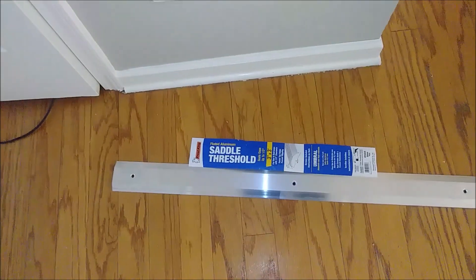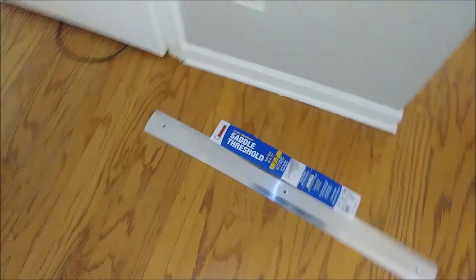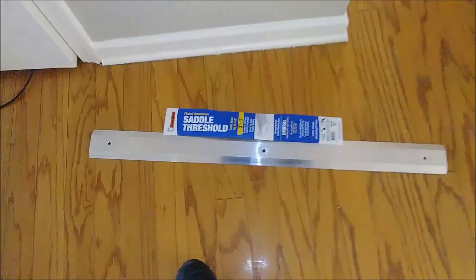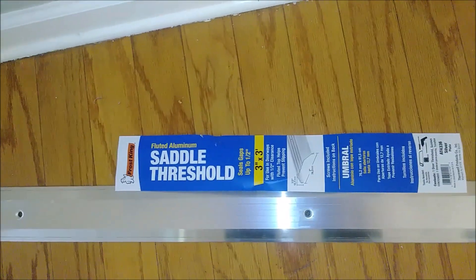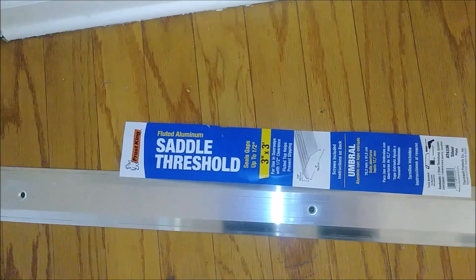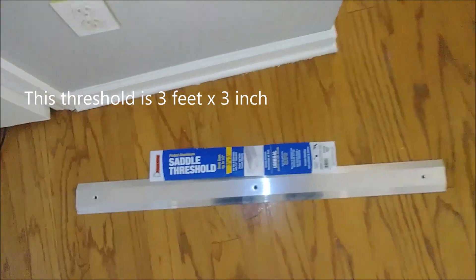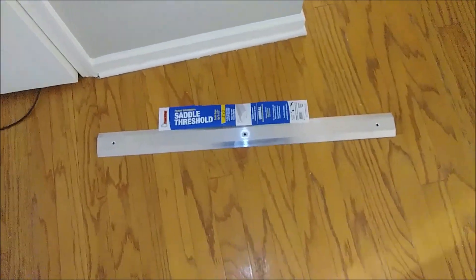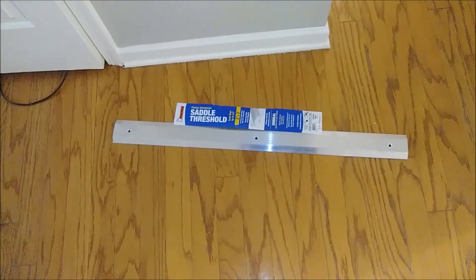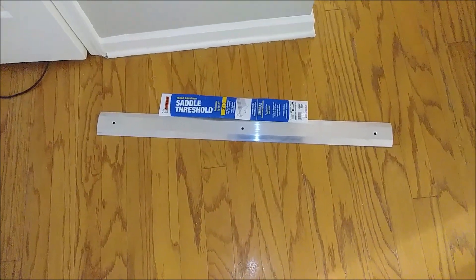What I want to show you is this piece of metal that I already installed here, and this is the other one I purchased. I want to show you which company it is — it's called Saddle Threshold. The disadvantage of this piece is that it comes 3 inches by 3 feet, as you can see — 3 feet by 3 inches. They don't have a 2-foot option, so we will have to cut it straight using a grinder.